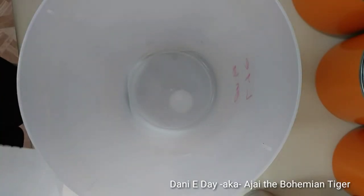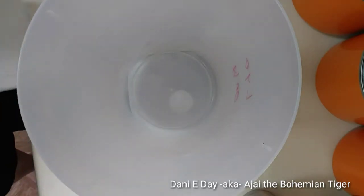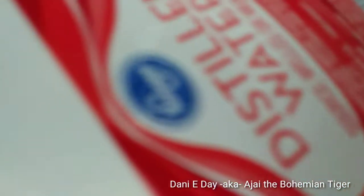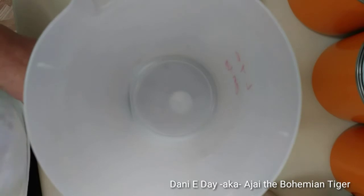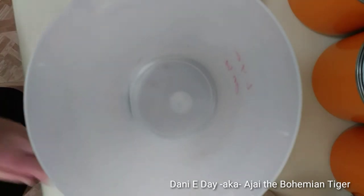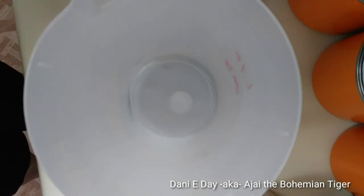Now I need 30.4 ounces of distilled water. I'm going to re-tare my scale and pour in 30.40 ounces of distilled water.